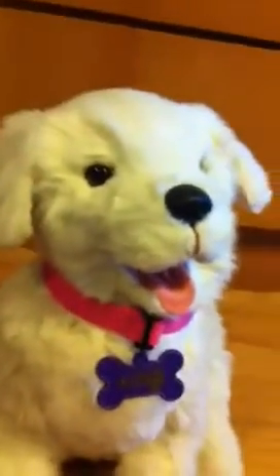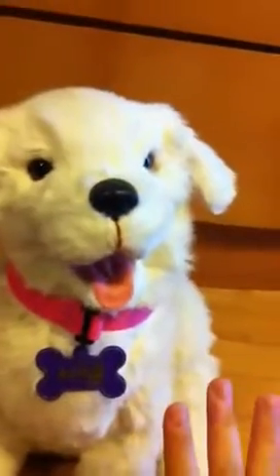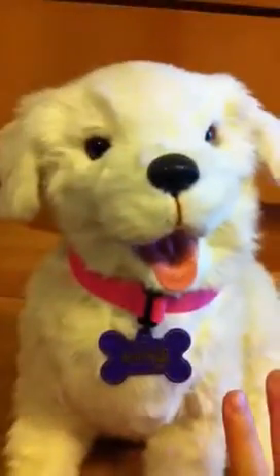Hey guys, today I'm here with this puppy, Cookie, my playful pup.